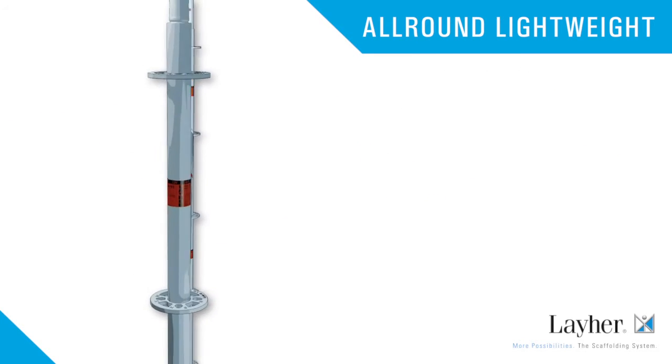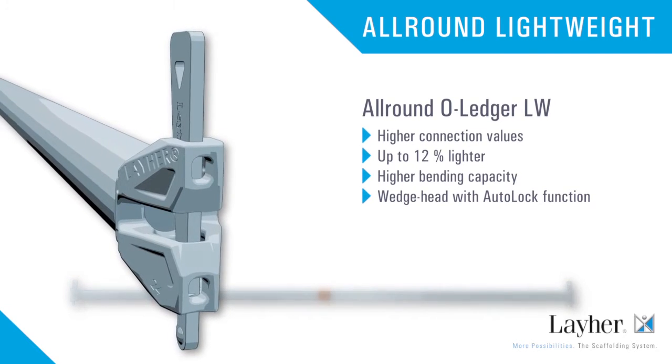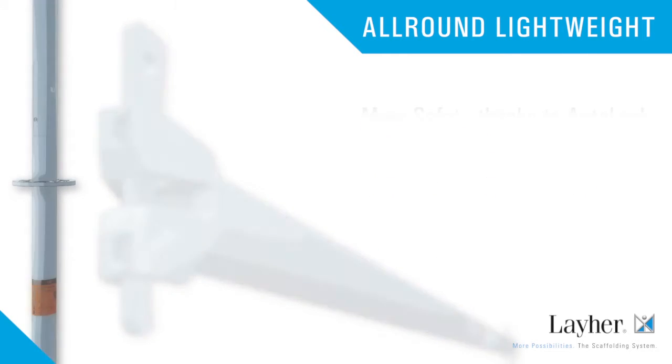The All-Round O-Ledger LW offers higher connection values, is up to 12% lighter, and has a higher bending capacity. The wedge head with auto-lock function ensures much more safety.